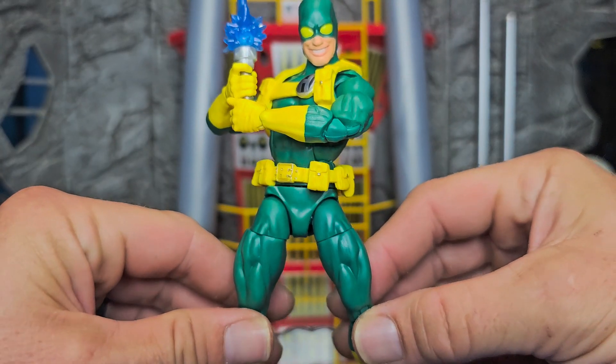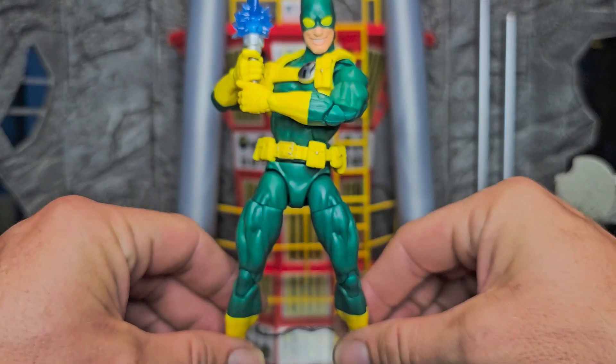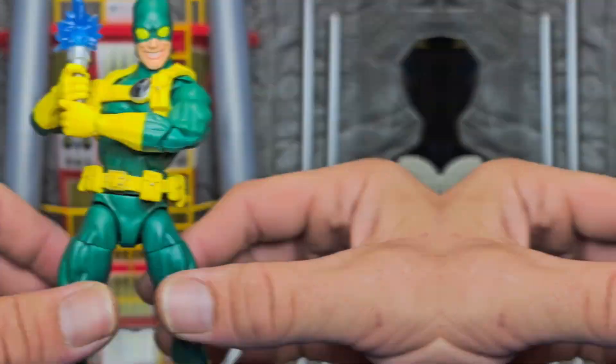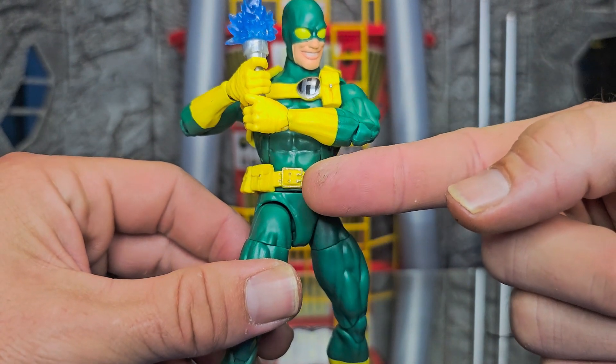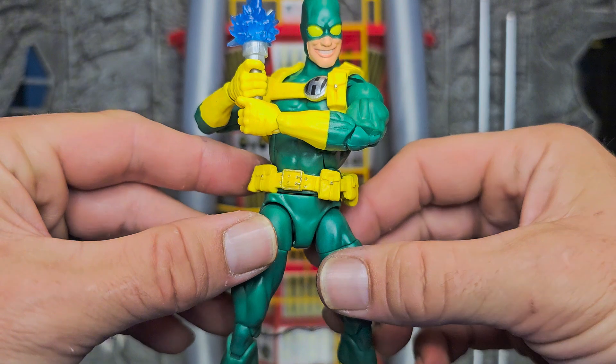If you got Vulcan, if you got Black Panther, if you have a few other figures that have already come on this body, you know what to expect in terms of articulation. He does come with a little bit of added details — he has some buttons now, and the buckles are actually lined out. Pretty sure Robo over at the Fwoosh is happy with that one.